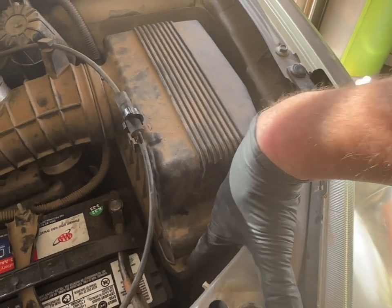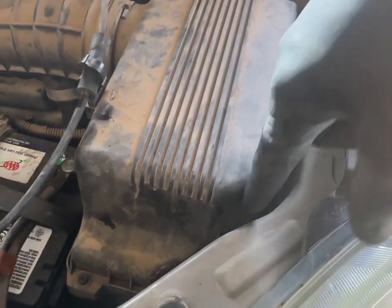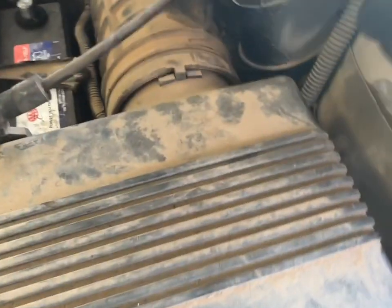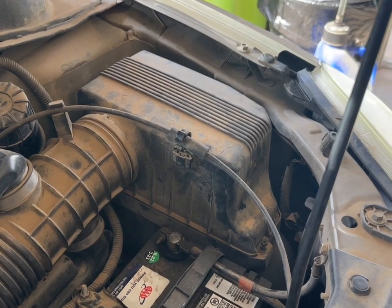There are four screws that you have to take off — they're going to be Phillips head, one on each corner. There's one here, one straight down here, one right in the back over here, and one straight down here.